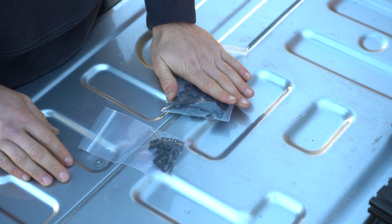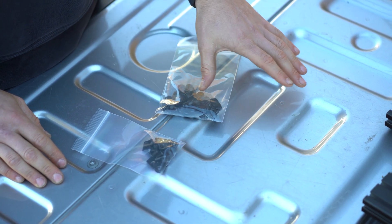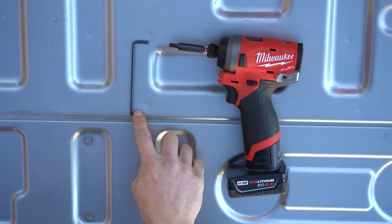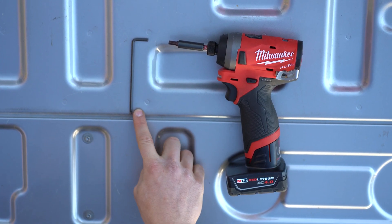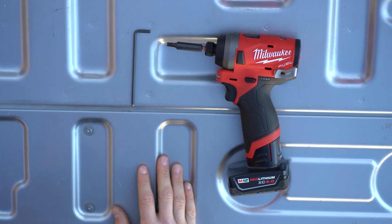Within your hardware kit there's going to be a little sub hardware kit that will be used to actually mount stuff up to the rails. Everything in this bigger bag will be used to mount the rails to the truck. To install the bar you're going to need a 5/32 allen key and a T30 Torx. We have ours on our Milwaukee impact driver.